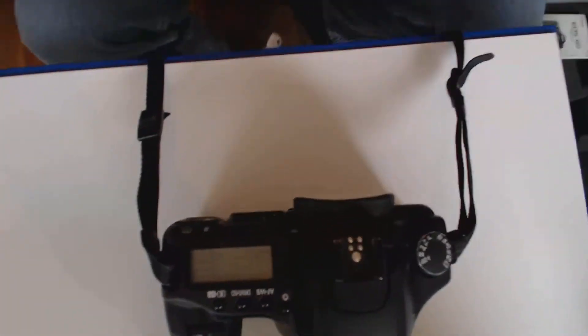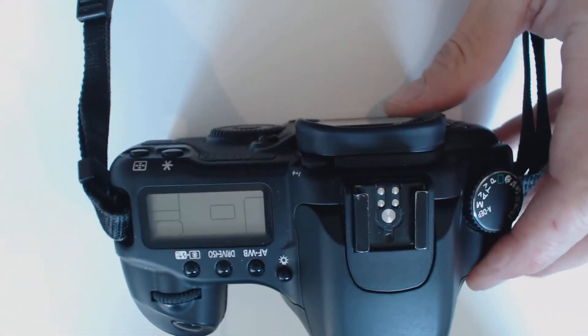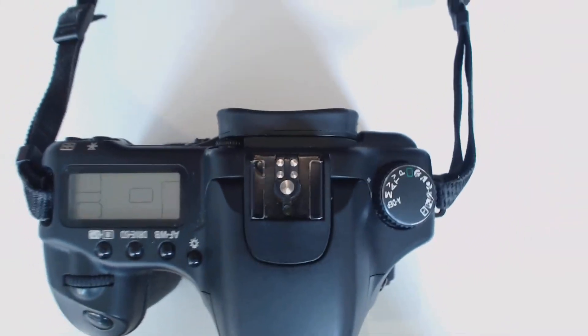We're going to cover a little bit more about the use of your camera, some of the controls that we have with our digital SLR. I'm going to bring my camera up on board here and move my video camera around a little bit and show you some of these details. Let's bring that down here on top of our camera and we're going to see the top of our camera, and there are a few things I do want to point out.